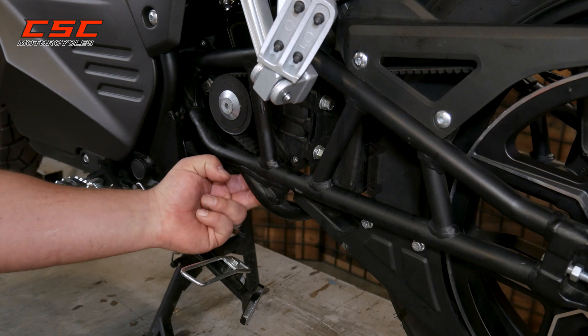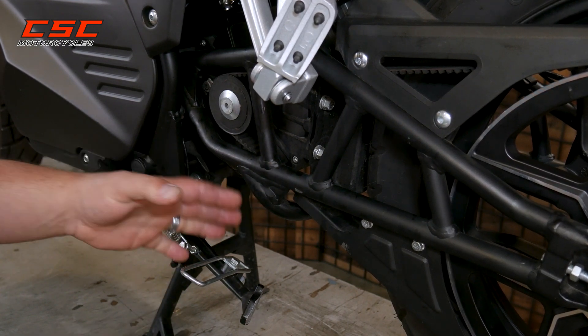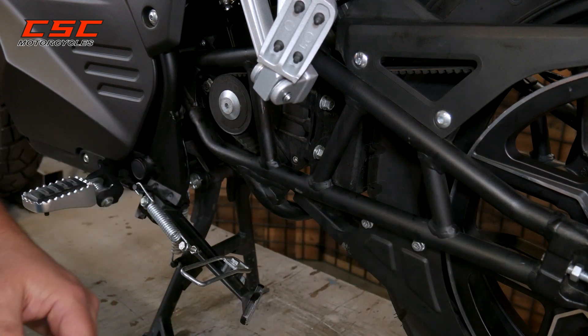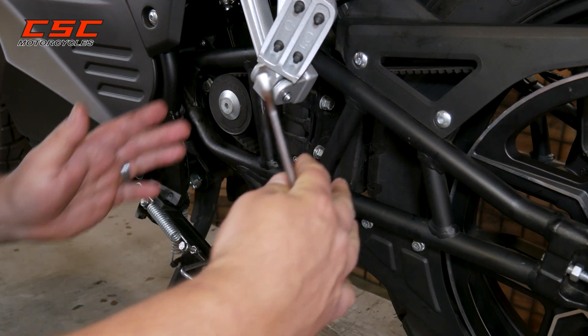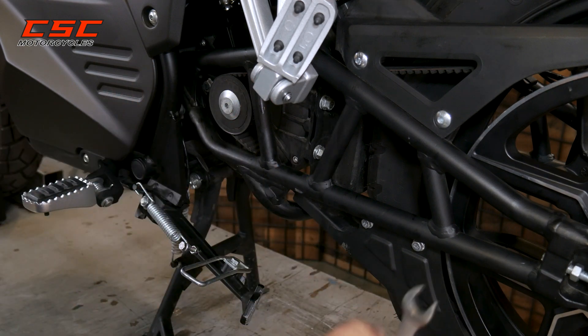Right now we're working with a belt that's too loose — there's way too much free play in this belt. I like to start my adjustment on the belt side of the swing arm and then build up the tension to match on the right, and of course go back and forth and follow those guide markers.